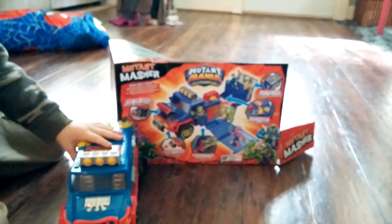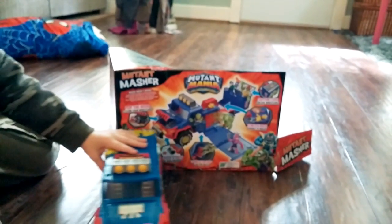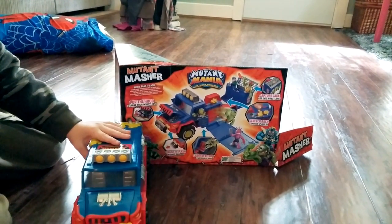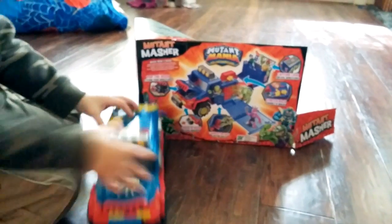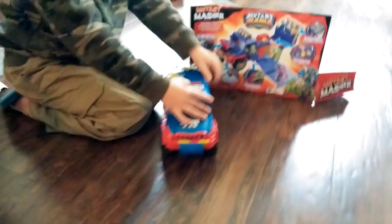All right, so what you got there? You've got the Mutant Mania — what is that, the Mutant Masher? It's a truck and it comes with some little dudes, little mutants. So show us what it can do.